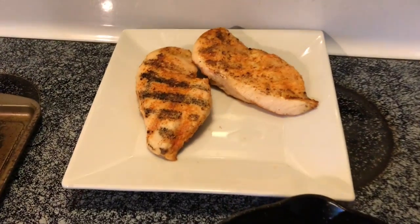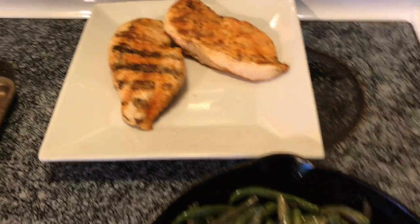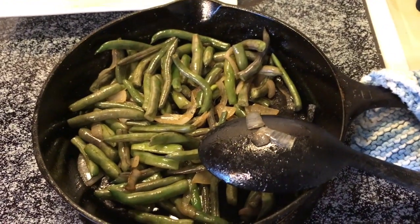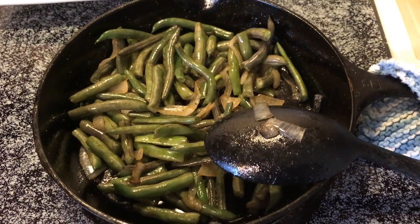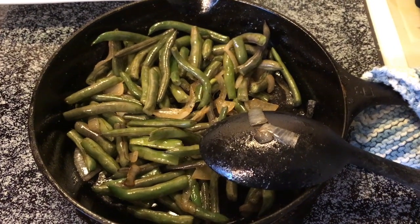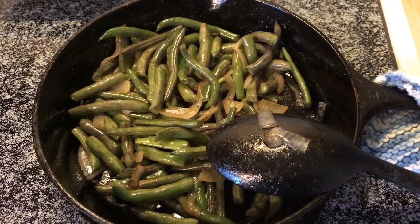Tonight for dinner we are having grilled chicken breasts. These are purple beans — they actually were purple beans. We got them from our CSA. I'll try and show a picture of what they looked like before, and you can kind of see there's a little bit of purple in there.